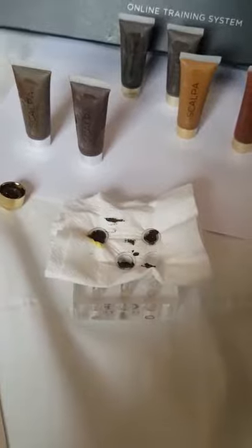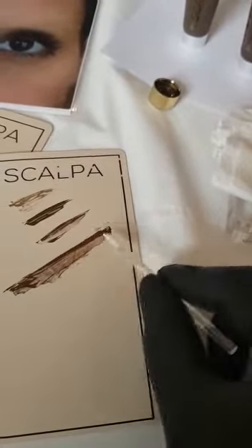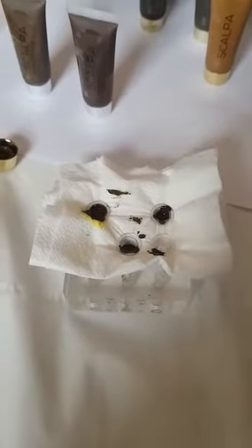Here we have another comparison test, which is one of the other things that I love about Scalper — how far the pigment goes. It's ridiculous. I've been so used to filling these cups and sometimes running out of pigment, having to go back to my previous pigment bottles, which risks cross-contamination and just slows down your treatment.